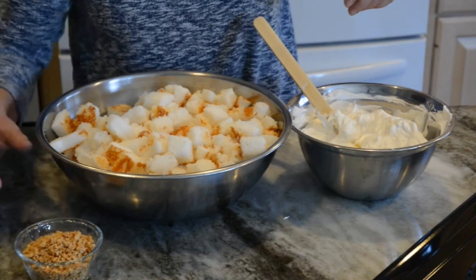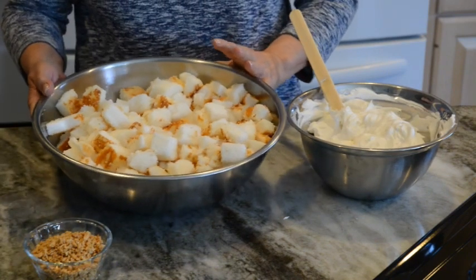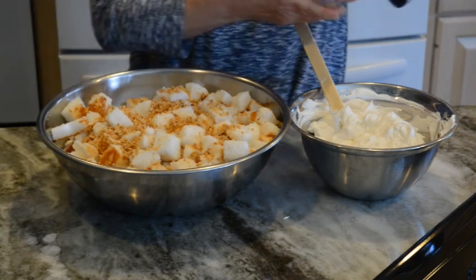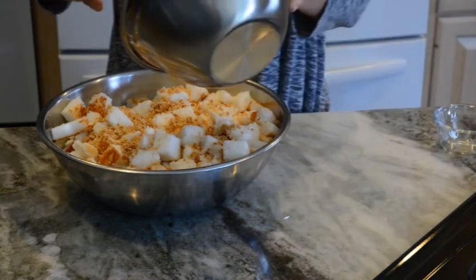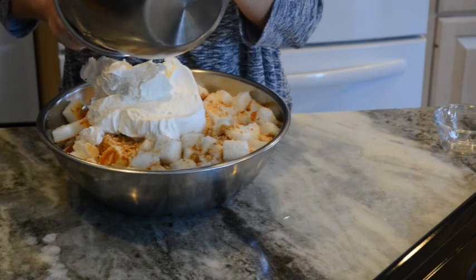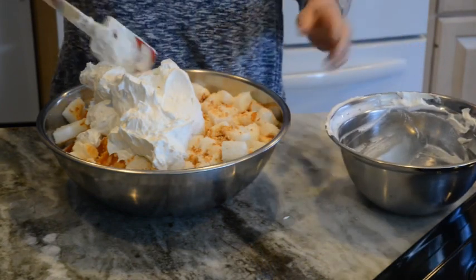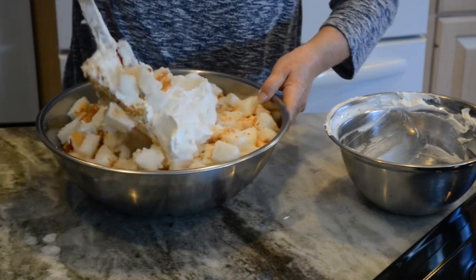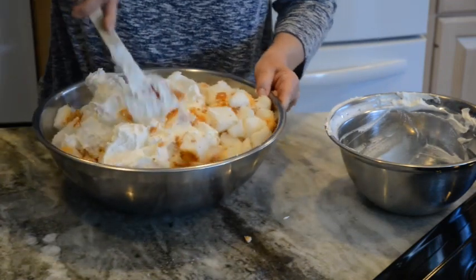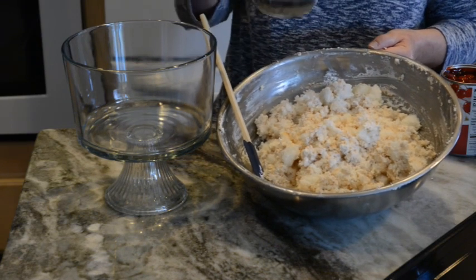Now the next thing I'm going to do is combine my almonds with my angel food cake — and yes, I had to change to another bowl, there was just no way I could mix it all together. I'm going to sprinkle the almonds in and then add my whipped topping cream cheese mixture to the angel food cake. Now I'm going to fold these together, making sure all the angel food cake is completely coated. Okay, now I have the whipped topping cream cheese mixture mixed in with the angel food cake.